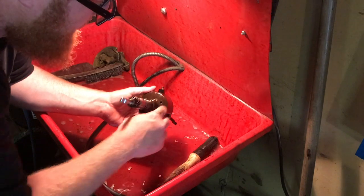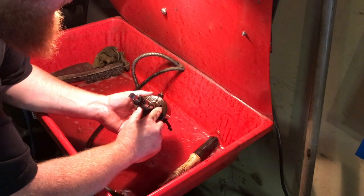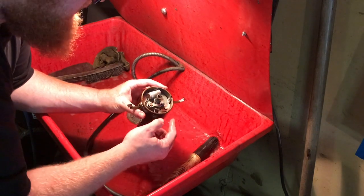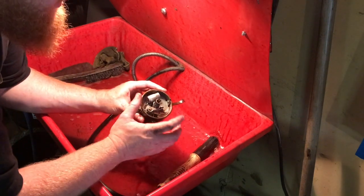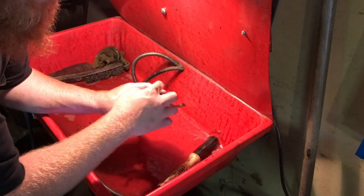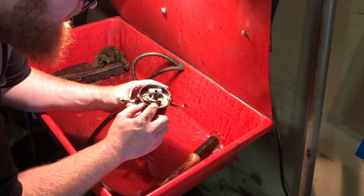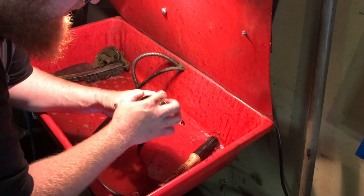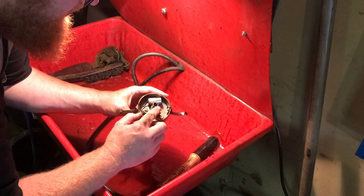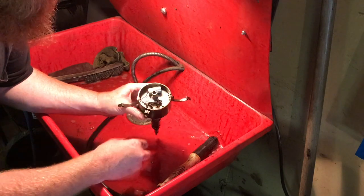On a distributor there's a vent somewhere. On these, they're just vented out the bottom, so if moisture gets in it falls out the bottom. Mainly they have vents for gas — some caps have a little vent on the plastic cap itself. If that vent clogs up, especially in older cars, it creates a certain gas in there from the arcing between the rotor and the cap. Your points shouldn't arc — that's what the condenser is for. The condenser keeps the points from burning up, but the arc from the rotor to the cap creates gas that has to be able to vent out.